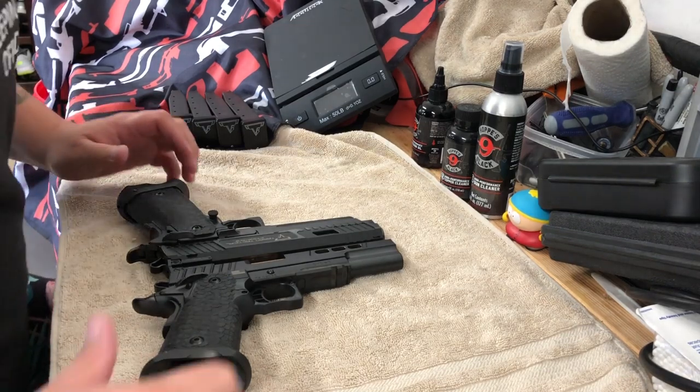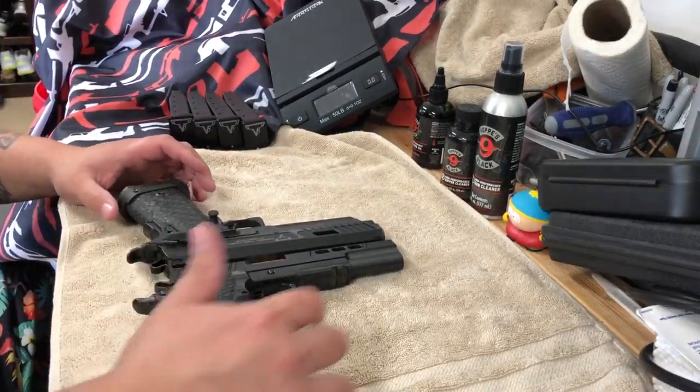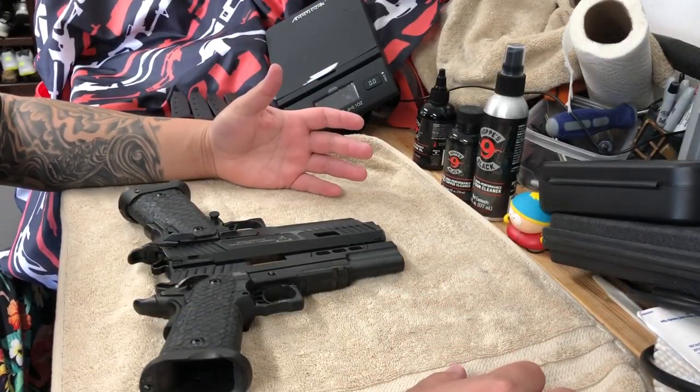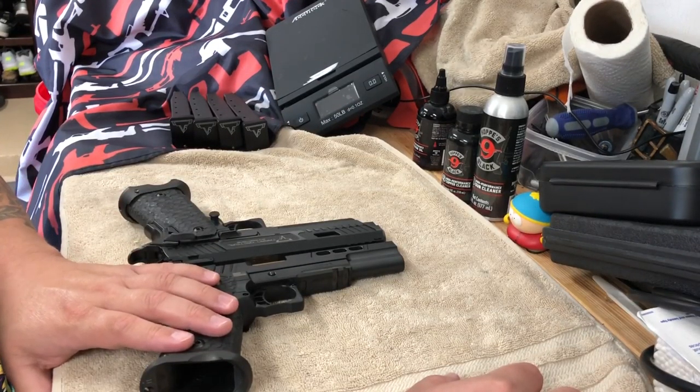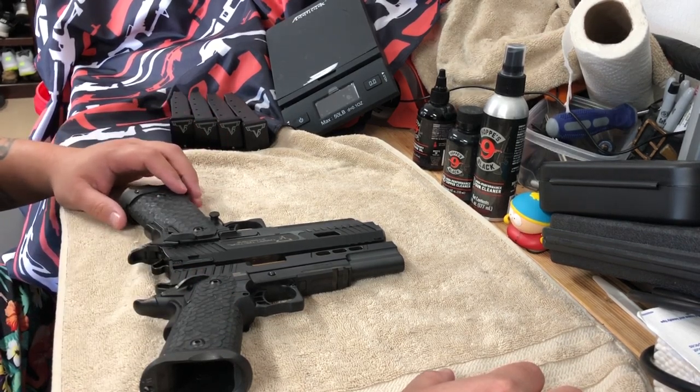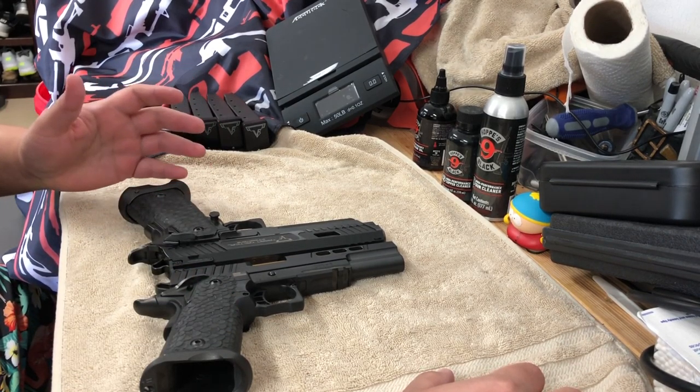One of the other things I wanted to discuss is the price difference between the two. The DVC-3 comes in at $2,999, the Combat Master comes in at $3,899 — about a $900 difference.